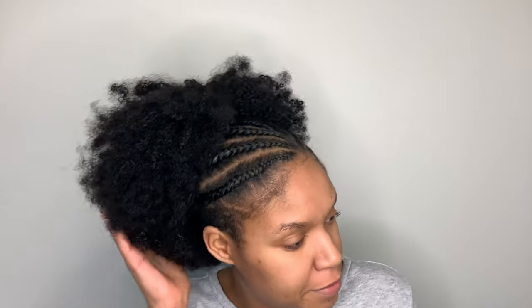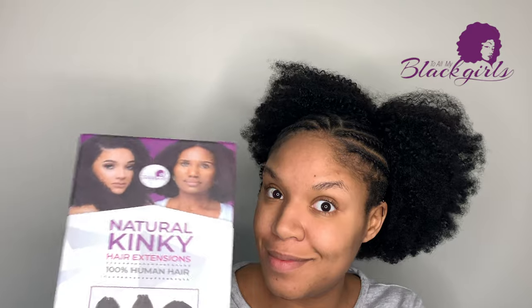What's up tribe and welcome back to my channel. In today's video I'm going to be showing you guys how I achieved this look with the kinky curly drawstring ponytail, and yes this video is sponsored by To All My Black Girls.